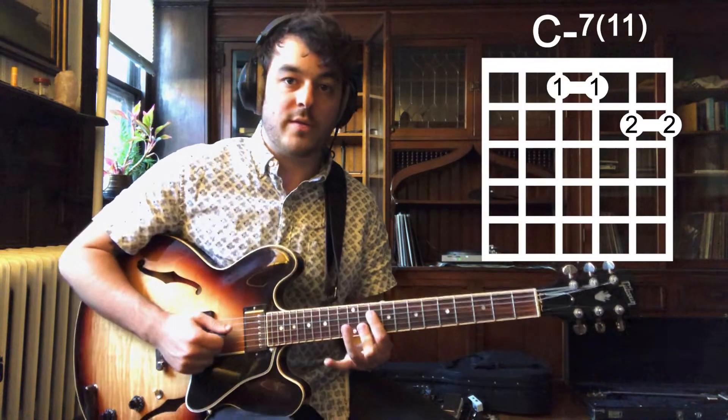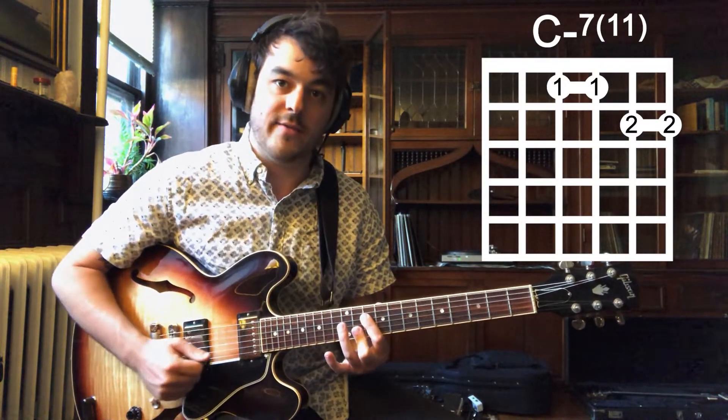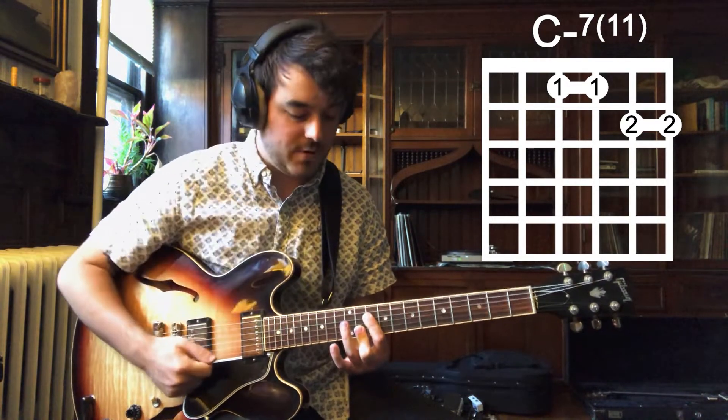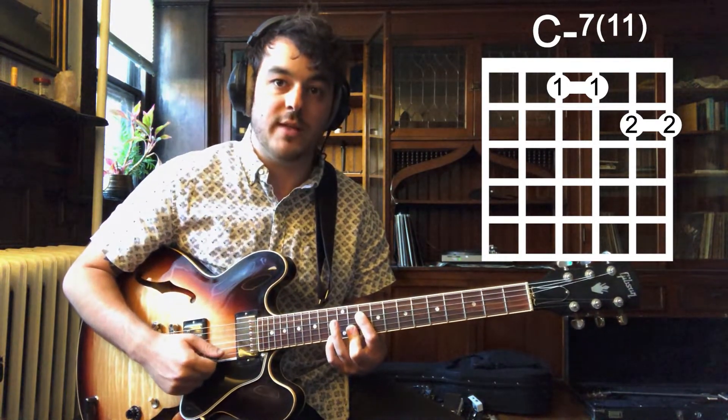So that second chord is like this C minor in fourths. It's C, F, B flat, E flat. It's a great, pretty kind of R&B chord.